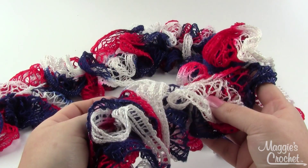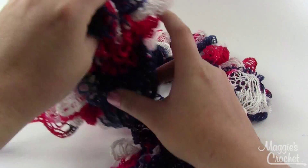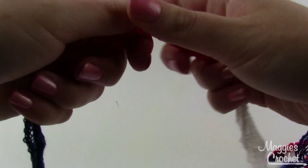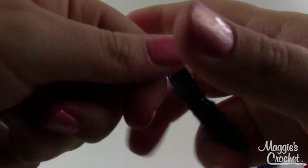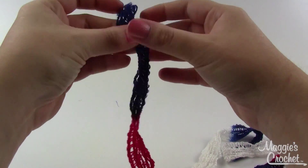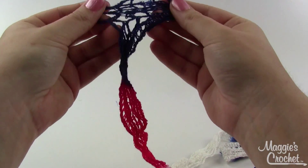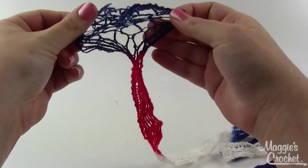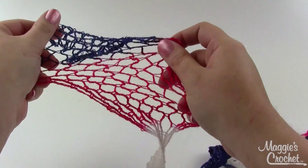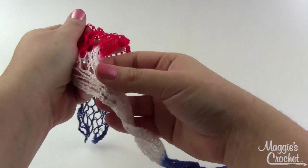This is a super easy project — you'll need one full skein of yarn per scarf. If you've never made a ruffle scarf before, when you get the yarn it's going to be all bunched up like this. One of the first things you'll need to do, once you find your end, is spread it out. You can do this as you go — I don't usually spread out the whole skein at once, just a couple inches. See how that spreads right out like netting.